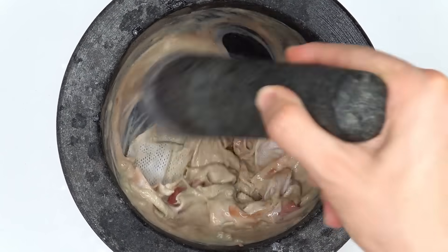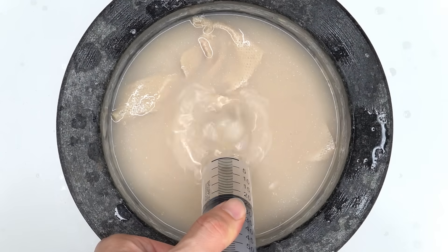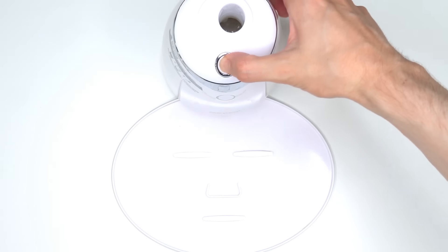Make sure you keep on watching because the face masks get even crazier. Mix. Bubbles. Suck it up. Inject the skincare. Add the white stuff. Turn it on and dispense. Now we just wait a few minutes and I'll be right back to try it on.